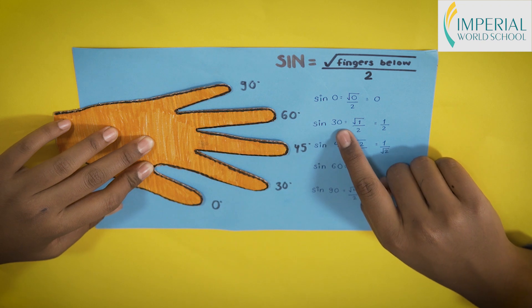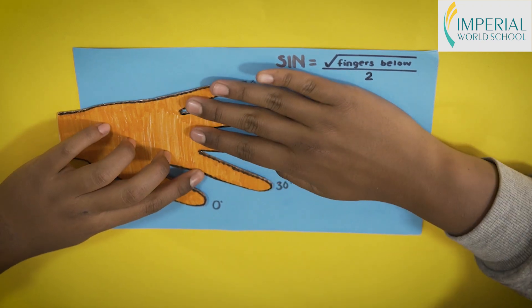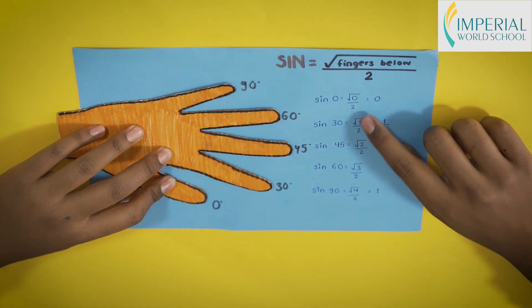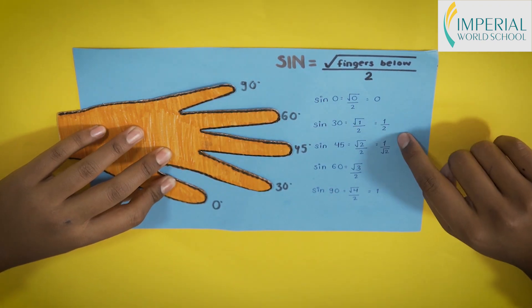To find sine 30°, there is one finger below our index finger, so it will be √1 / 2, which equals 1/2.